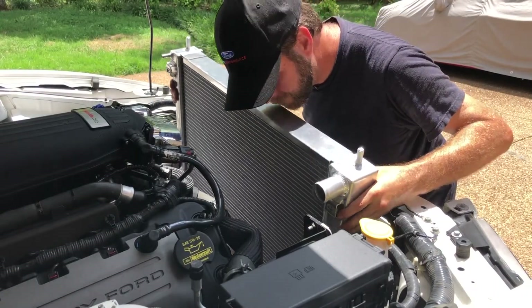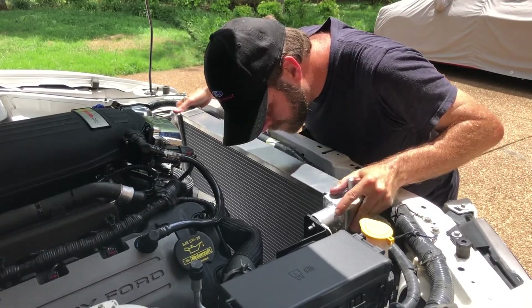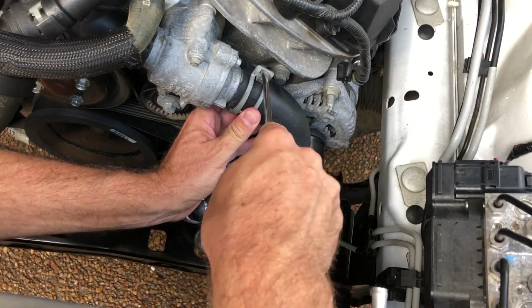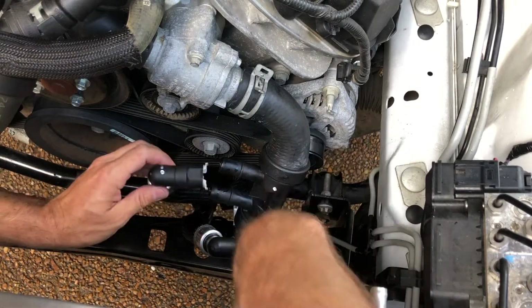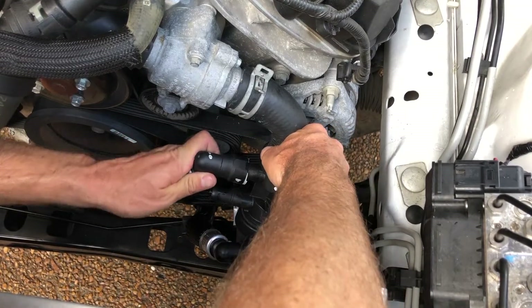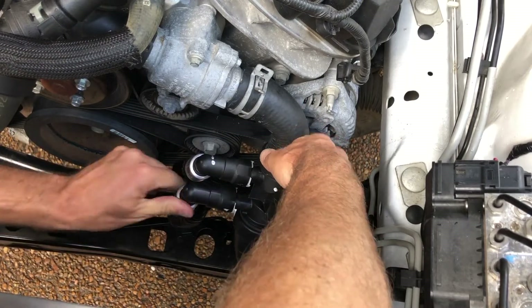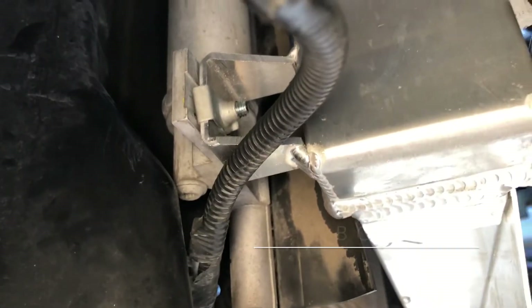Then we carefully slid the Boss 302S radiator into the engine compartment. With the radiator in place, we connected the lower radiator hose to the thermostat housing and connected the oil cooler fittings to the hose. Note the coupler with the dot corresponds to the dot on the hose. These studs that were on the factory radiator were too long to get back in, so we used some M6x1.0x20mm long bolts instead.